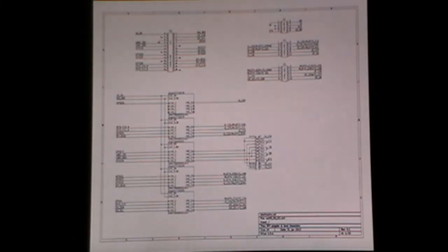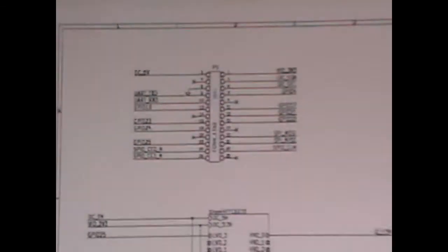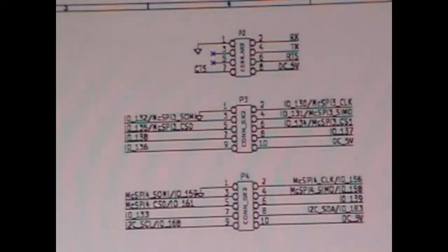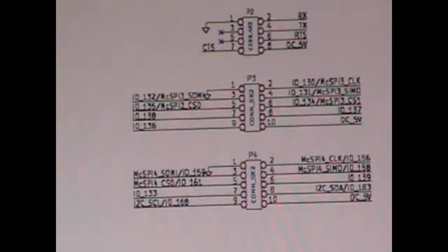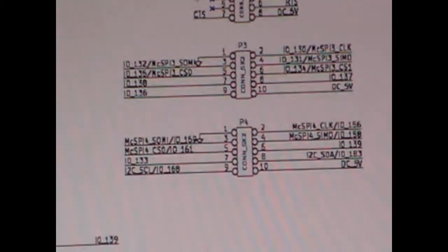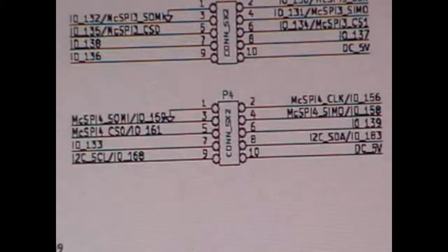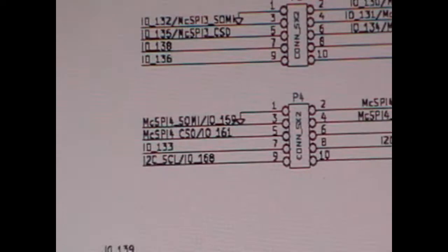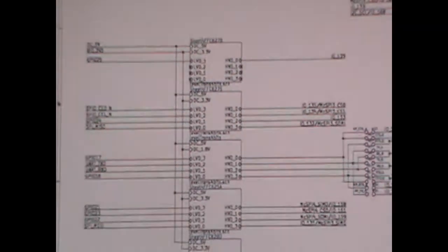This is the schematic of the 3BPi board. At the left we can see the GPIO Raspberry Pi connector. At the top right there is the asynchronous communication. The other two connectors are general purpose. And at the bottom there are the I2C and SPI connections.